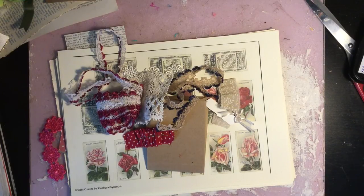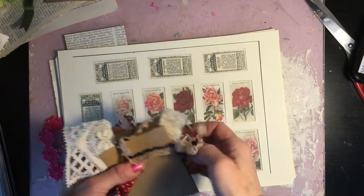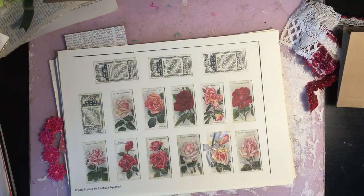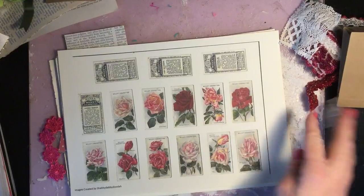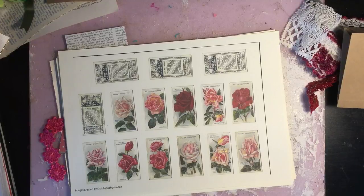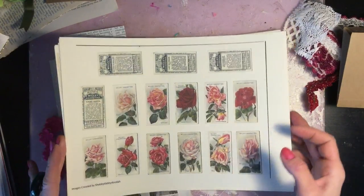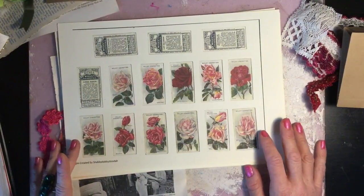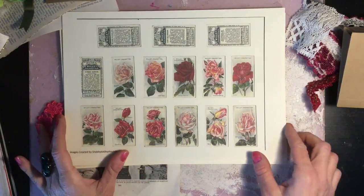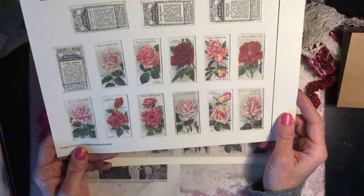Hi guys, welcome back to my channel, this is Tina. I'm just here to bring you some of my new printables and to have a play around with them and just have a bit of fun. I thought it would be nice to do something a bit different, because I've obviously been exceptionally busy doing the actual junk journal series. These are my new printables that should be up in my Etsy to coincide with the video going up.